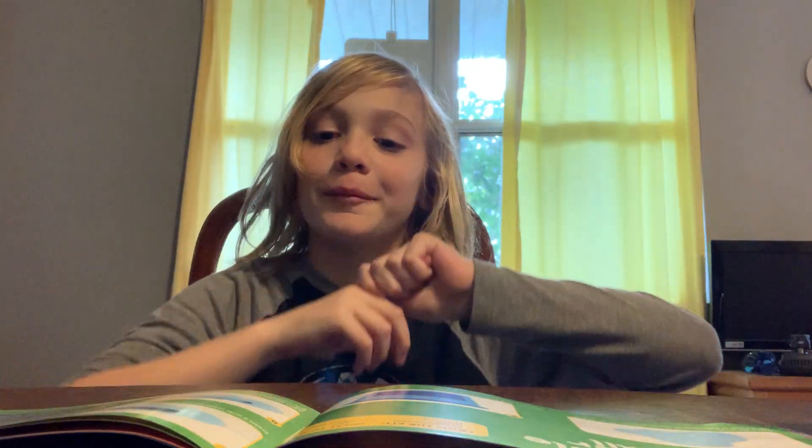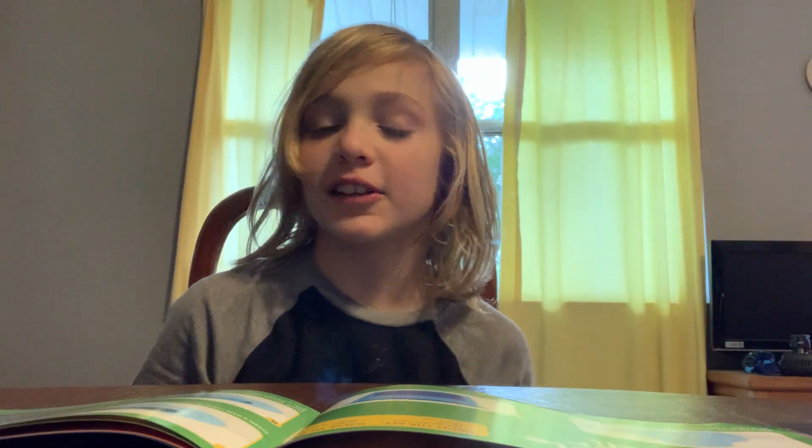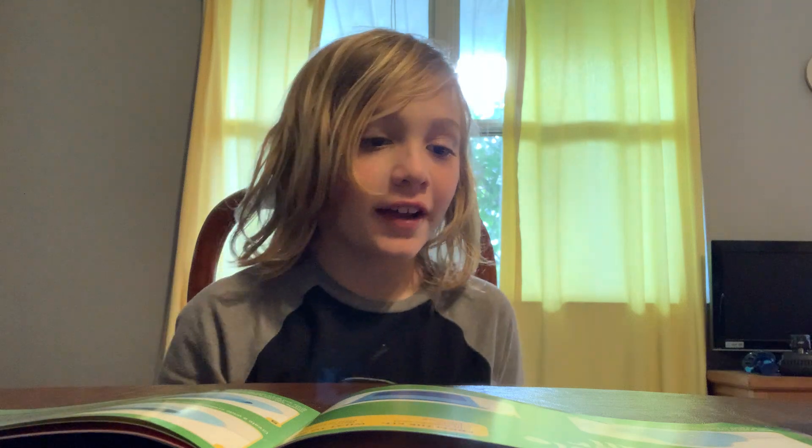Hello guys, in this video I'm going to do a science experiment. So let's see.